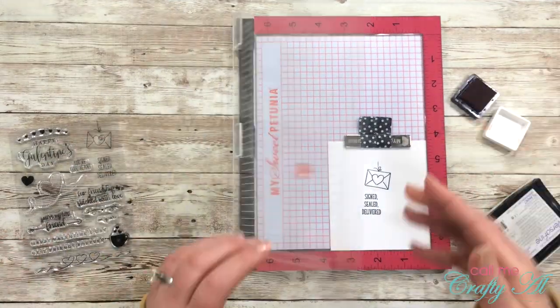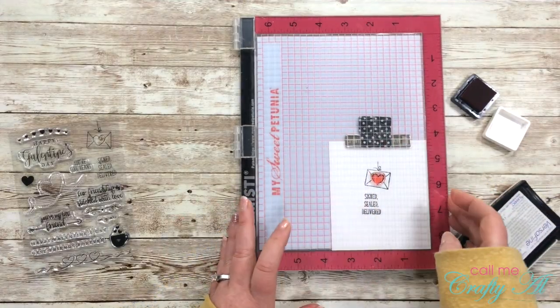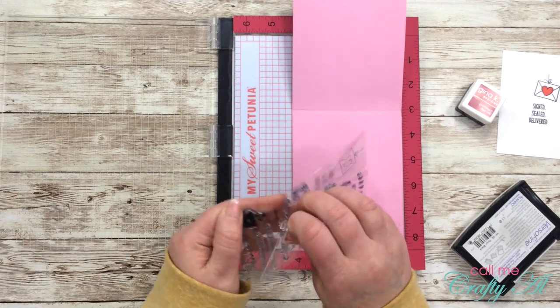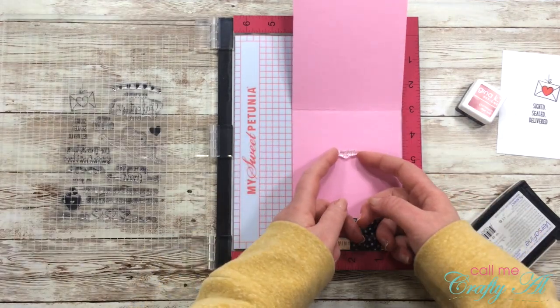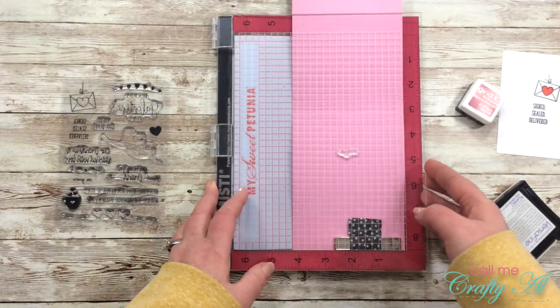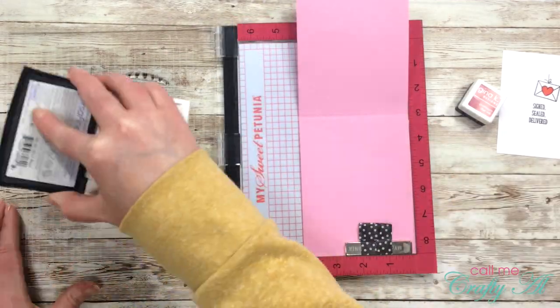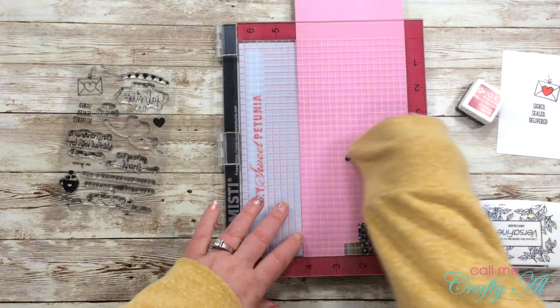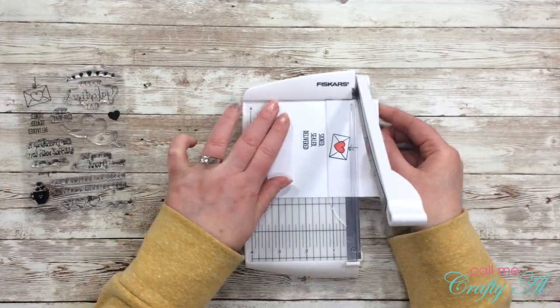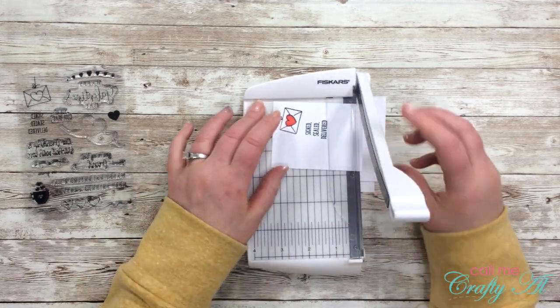At this point I didn't even know if it fit perfectly, but it wasn't going to be a big deal. I inked that up in red and I really like the way it added some color on the inside. I also went ahead and stamped the 'I'm Yours' sentiment — it's a teeny tiny sentiment but I thought it would add something, so the card says 'Signed, Sealed, Delivered, I'm Yours' just like that old song.